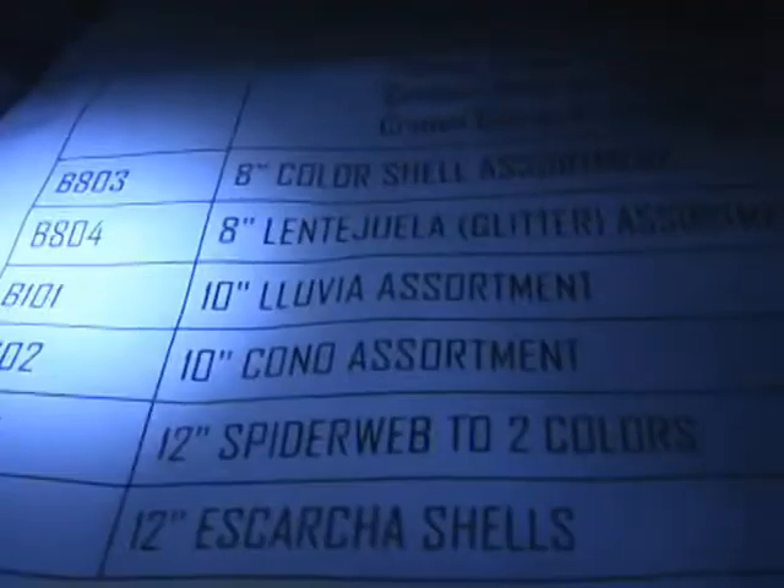The 102, the Kono assortment, 10-inch. There'll be three of these Kono assortments. Perfect.